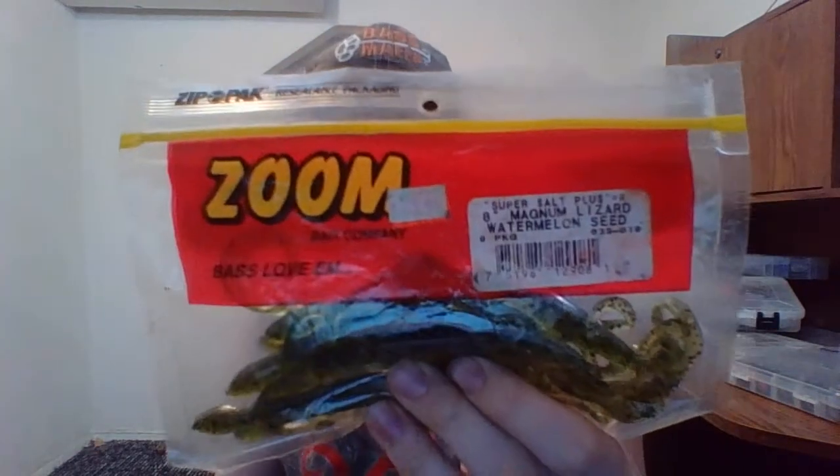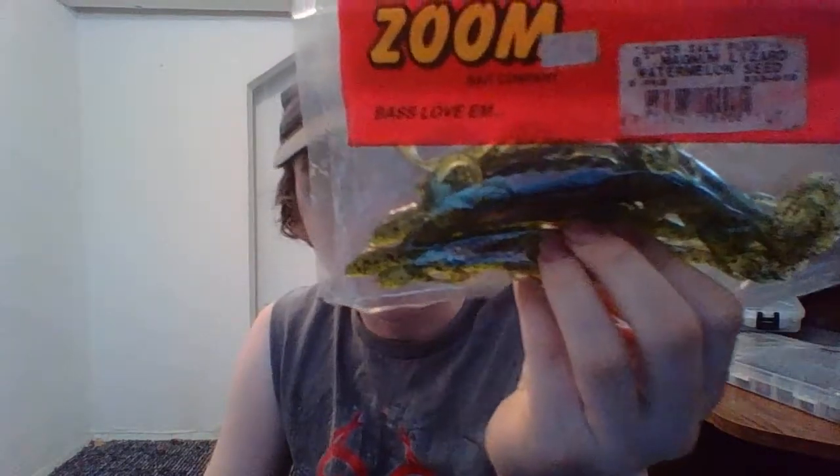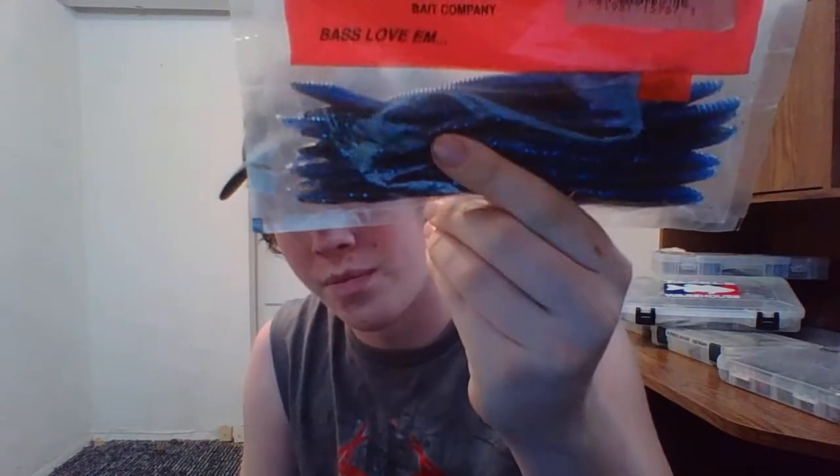Got some 8-inch Magnum Lizards in Watermelon Seed. Some Finesse Worms, and an Oak Echobu Crawl — that's a pretty good color there. Also some Finesse Worms in Cotton Candy.